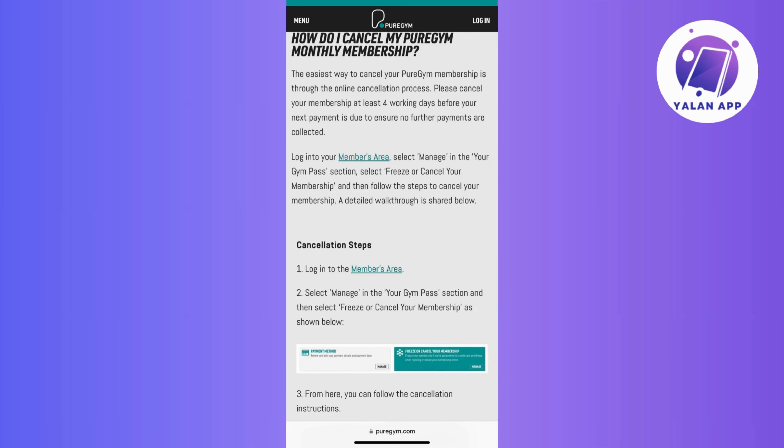Once you've accessed the cancellation page, carefully follow the instructions provided. Pure Gym typically guides you through a series of steps to ensure the cancellation process is completed accurately.